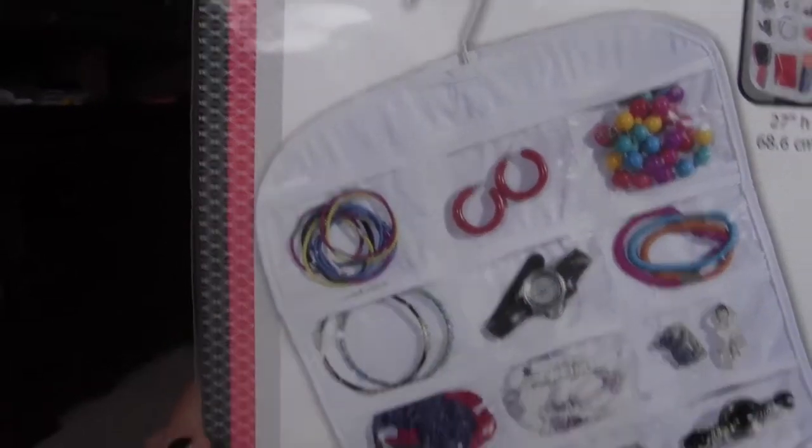This one was from Shop Ladder. Shop Ladder is a site where you sign up and I believe you get a $20 credit when you sign up — I'll have a link below. I used that credit to purchase this little jewelry organizer bag — it was $23. You can also earn more money by referring others, so go ahead and check that out.